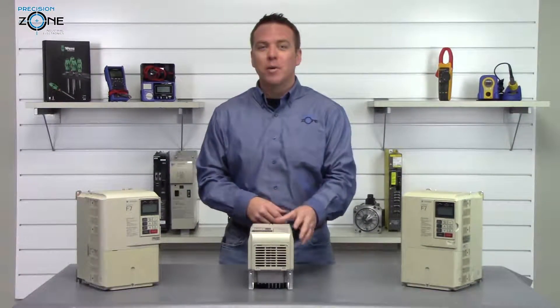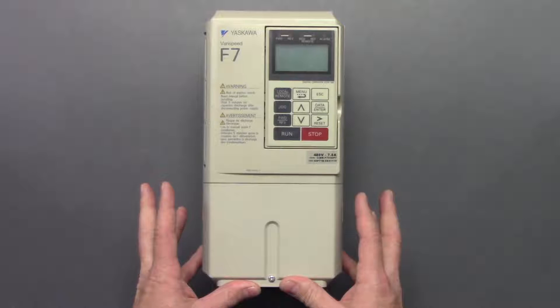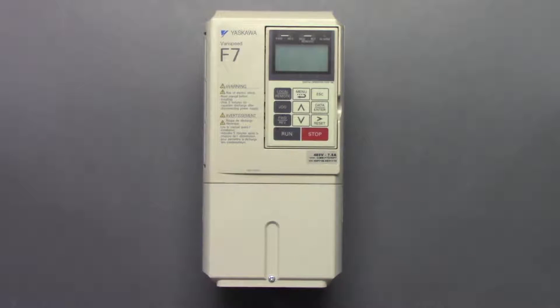Hi, this is Rob with Precision Zone and I'm going to be talking about some of the alarms that can happen on this Yaskawa CIMR F7 series of inverters.